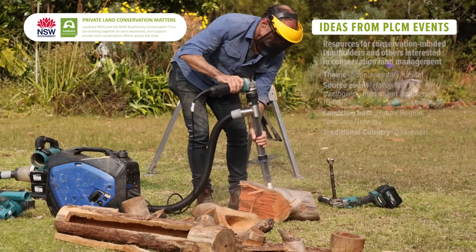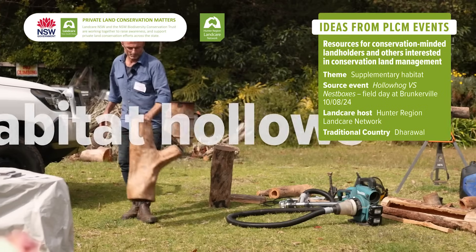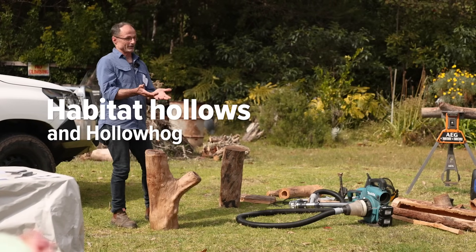We know that one of the most critical things for fauna, and especially a range of Australian fauna, are the presence of hollows within a landscape. We've spent the last 200 or so years effectively wiping out many of the hollows that would naturally have occurred and the species that would have been in those spaces.